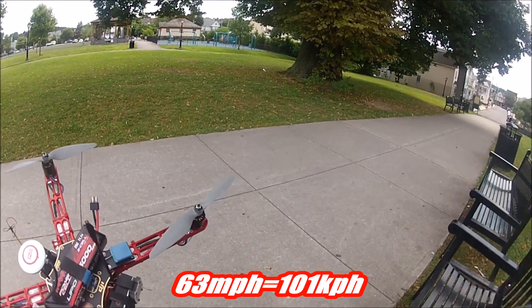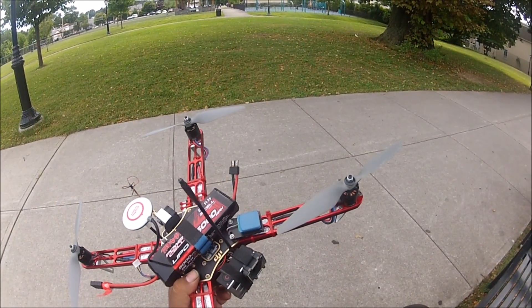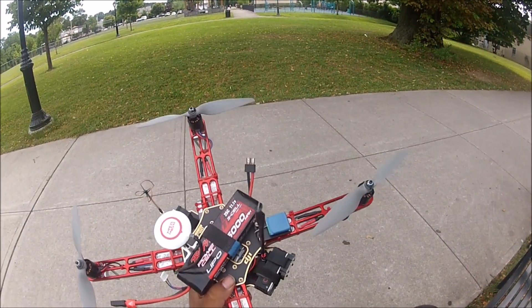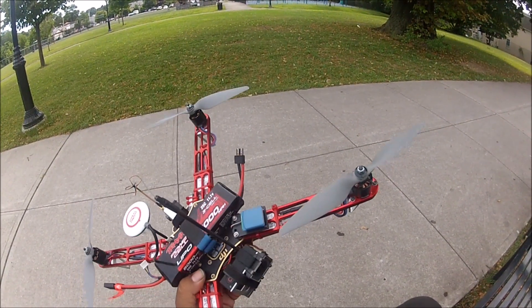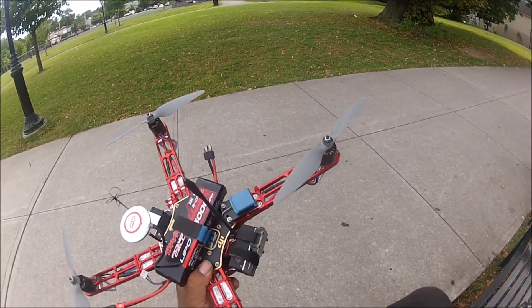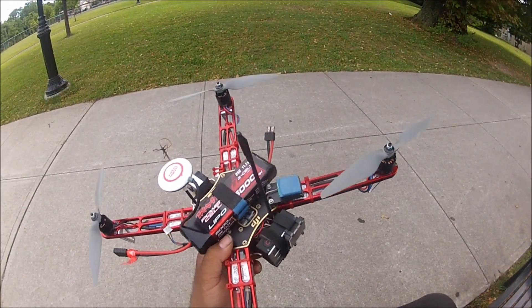That's 101 kilometers per hour on that quad. When I saw how fast that quad was flying, I decided to make my own speed demon — my own sports quad. And that's why I built this quad over here.